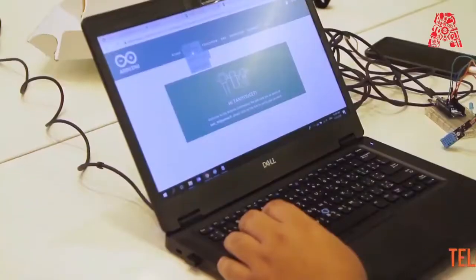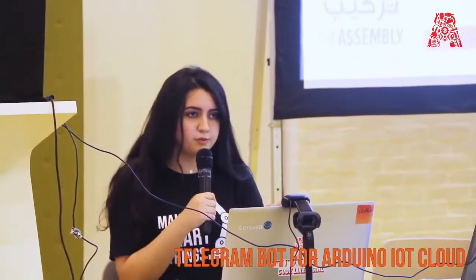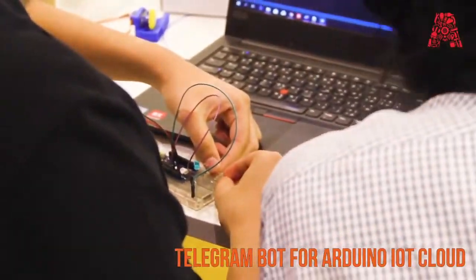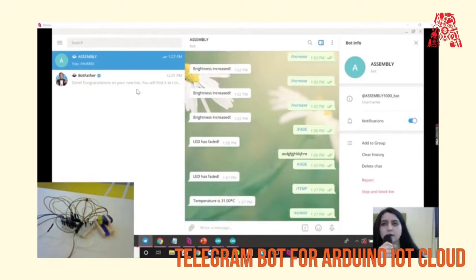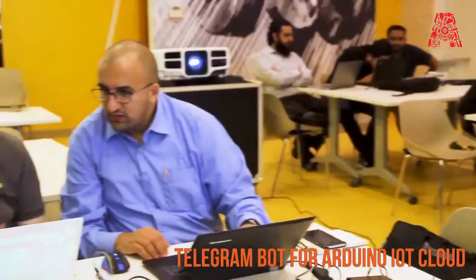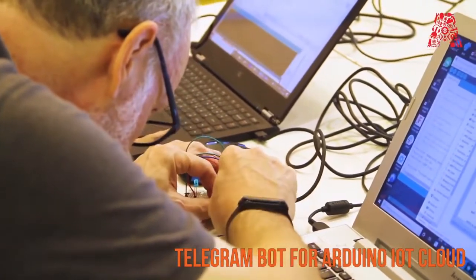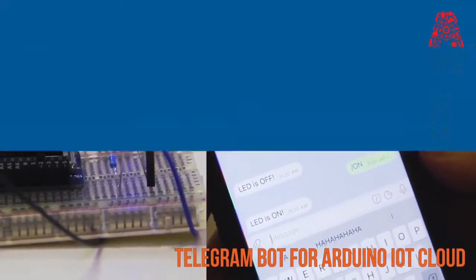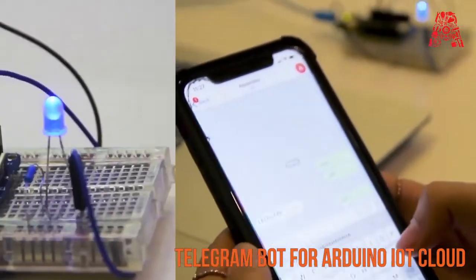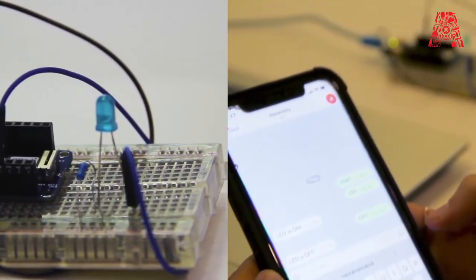We also purchased new equipment and used the Arduino IoT Cloud, which Arduino very graciously provided us with a professional account for. The Arduino IoT Cloud makes life a lot easier, and we synced it with Telegram, building a Telegram bot that could communicate with the Arduino IoT Cloud for home automation — so you could switch your lights on and off remotely, as shown in the demo. That's it — we'll now take you back to the quiz slides.